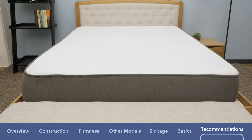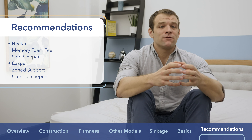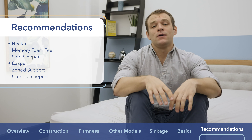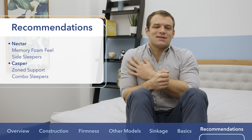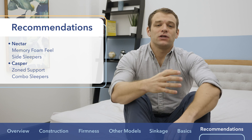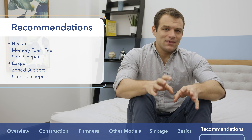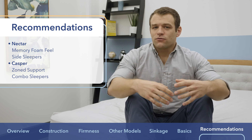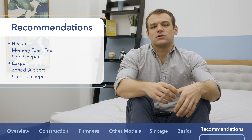I really like both mattresses — they're big names because they have quality products. For general recommendations: I really like the Nectar for that classic memory foam feel — sinking in, contouring, the hug around your body. It's especially great for side sleepers who need to avoid pressure points at the shoulders and hips by sinking deeply into the mattress. I really like the Casper for its zoned support system, which gives you hip support and more shoulder sinkage. I also like it for combo sleepers because the latex-like foam on top allows quick position changes without feeling stuck.